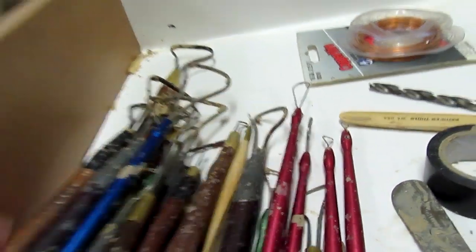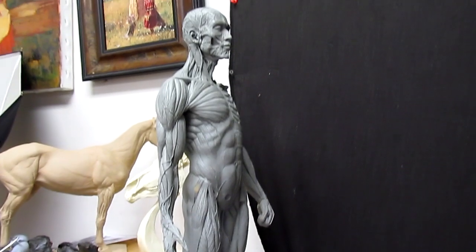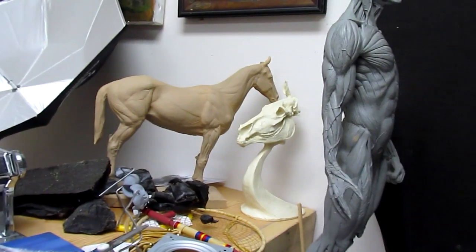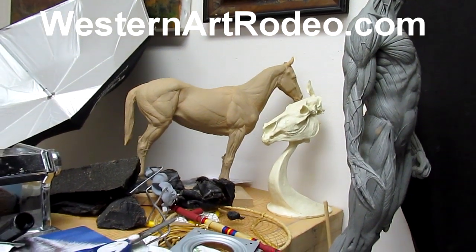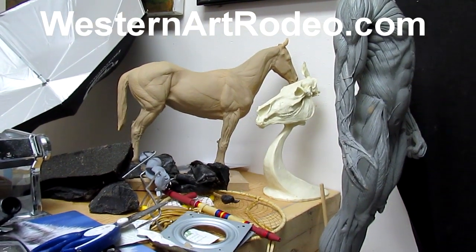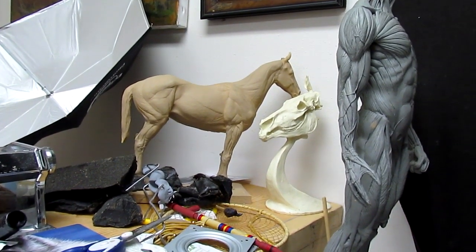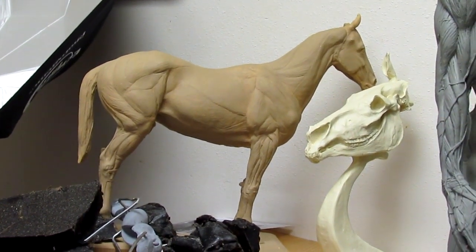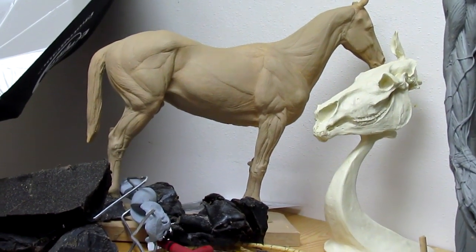So these are my wire tools and all the tools I use in the creation of my work. I've got my mannequins — the horse mannequin and the skull mannequin. Those two items are from Jeff Wolf, a sculptor who sells them online. Look up Jeff Wolf and you'll find where to get these wonderful mannequins that help you understand the muscles. On the other side of the horse is the bone structure, so half of it is muscle and half is bone.